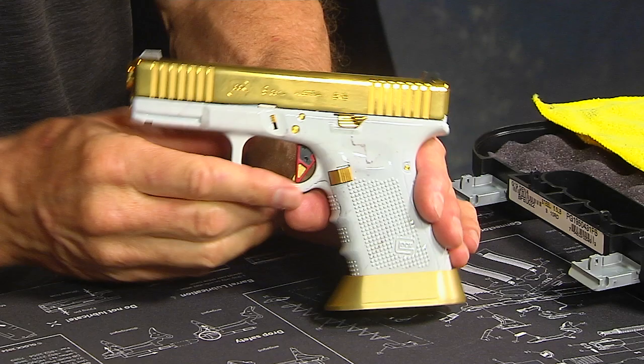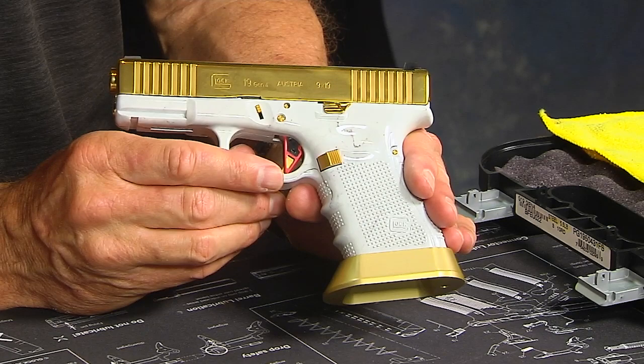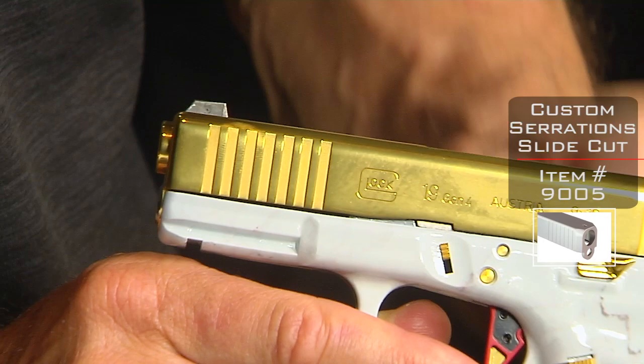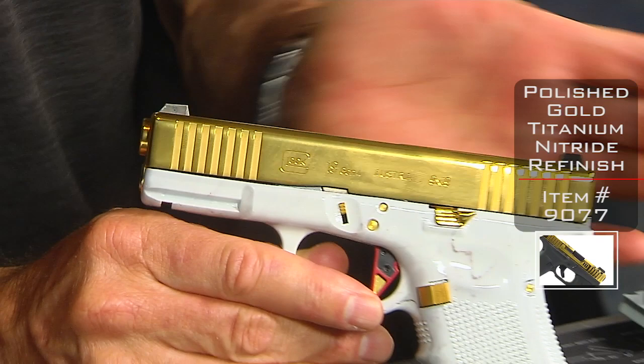So it started off as a Glock 19 Gen 4, plain black. We did many different things — probably everything to this particular gun. This is a slide cut we did with the front serrations. So we added front serrations to the existing slide.